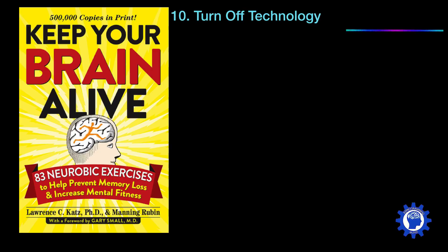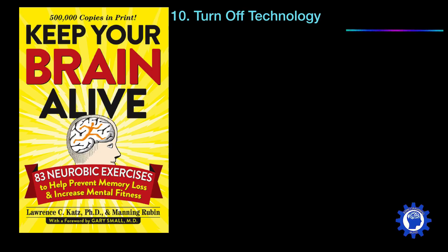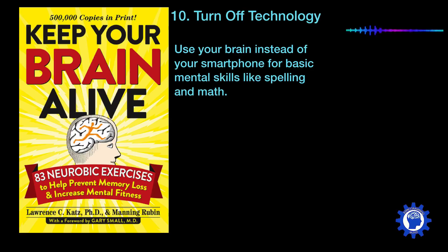Another way to keep your brain fit is to turn off technology. This is about using your brain instead of your smartphone for basic mental skills like spelling or math. For example, turn off the GPS and learn to read a map using your innate sense of direction. I watched teenagers checking into a hotel where the room came to $150 for three people, and instead of calculating it mentally, one kid took out his phone, typed in his password, opened the calculator app, and typed in 150 divided by three. Turning off technology and using your brain for processing is a really good way to keep your brain fit.